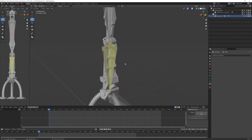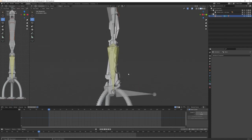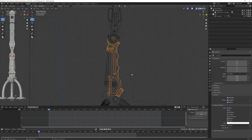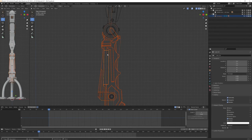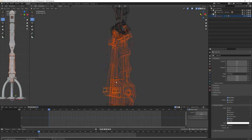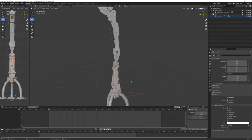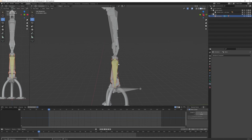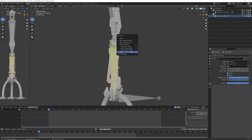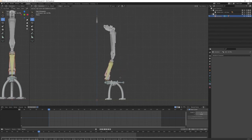Lastly, I want the third bone to control all the base mechanical parts. In wireframe view I select those parts, then select the bone and press Ctrl+P — set parent to 'Bone'. Let's test moving the leg — we can see it's moving properly.